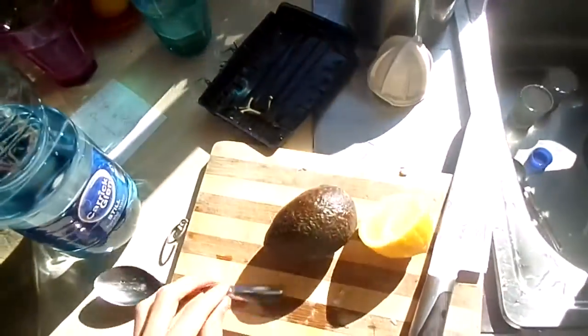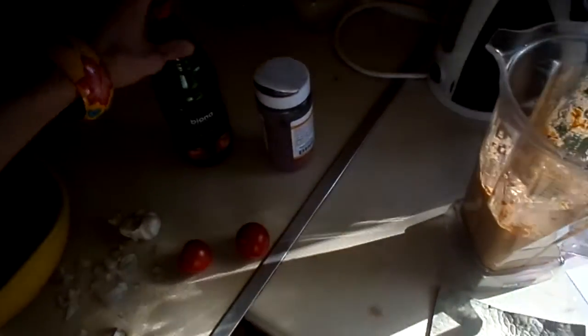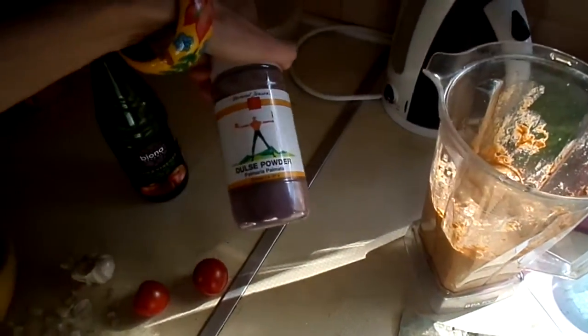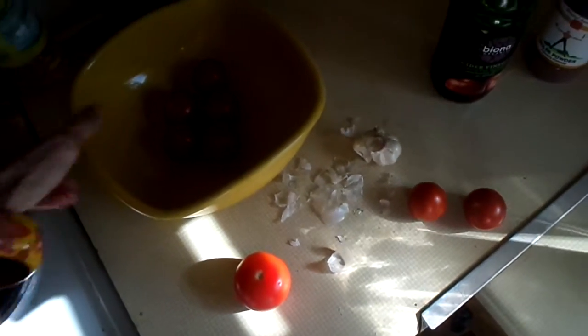So you use one big avocado, and around two tablespoons of lemon juice. You can add a little bit of apple cider vinegar in here if you want — you don't need it. I added a little bit of dill spread but you don't even need that, that's not really in the recipe.